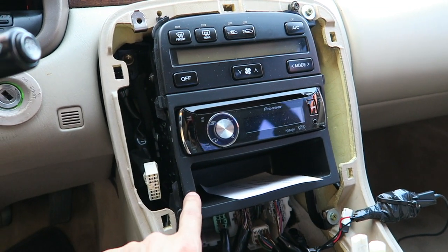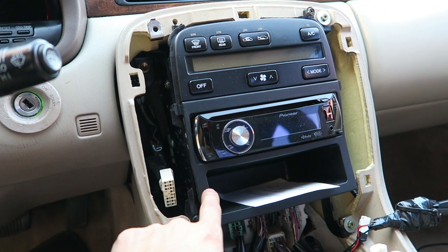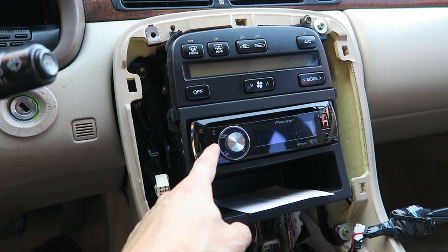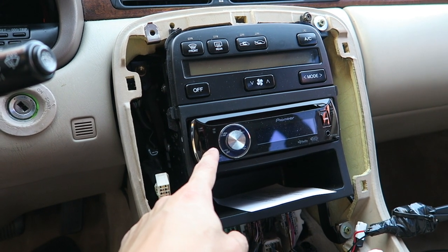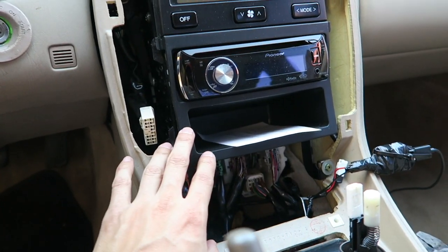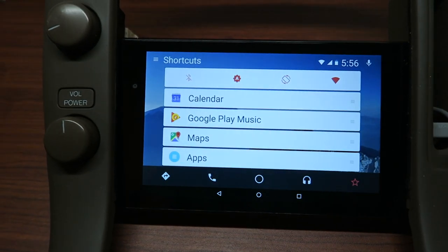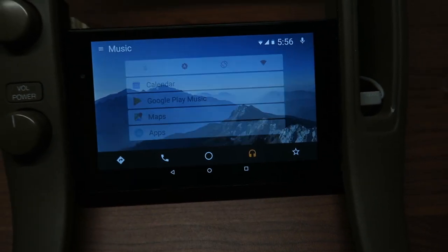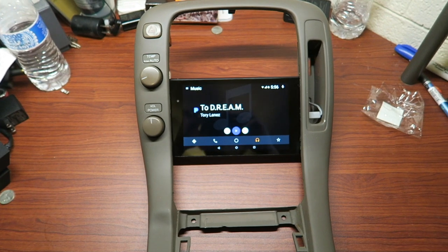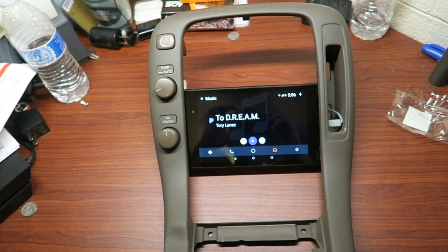The next thing is to actually remove this bezel, because I'm no longer going to need this single DIN bezel. The single DIN deck is going to sit behind the tablet and I'm going to figure that out now. I feel like it's going to look pretty sweet.